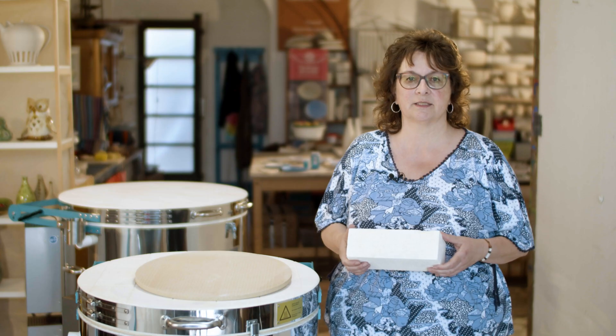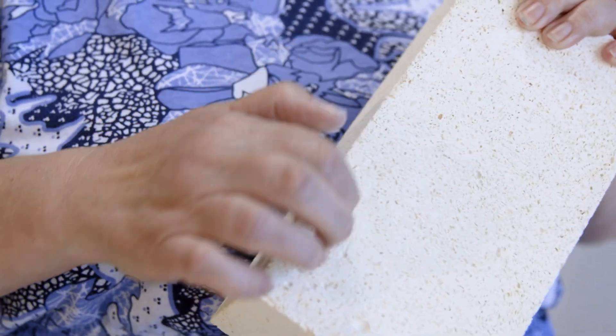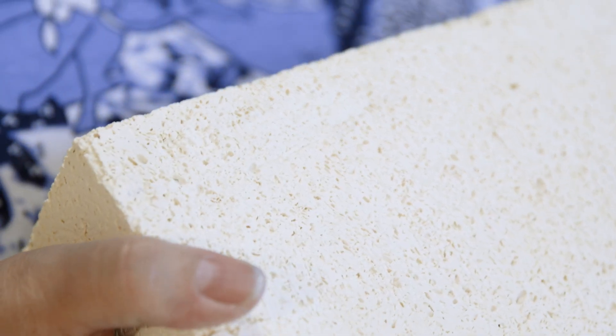There are different classifications of firebricks. For our top loaders, we use a brick that has excellent insulating properties but reduced mechanical strength. It's light but not resistant to abrasion and can be damaged by knocks, scratches and loads.